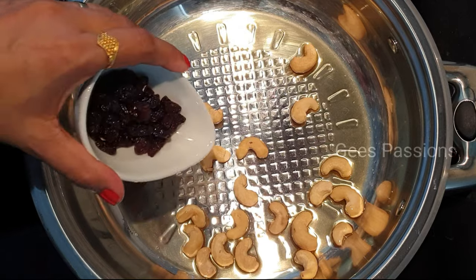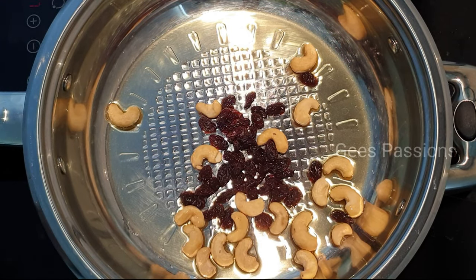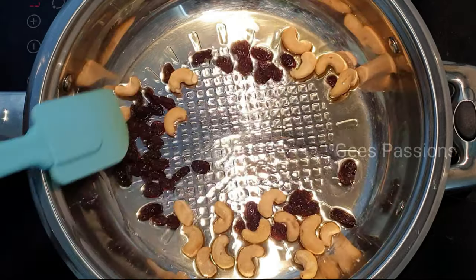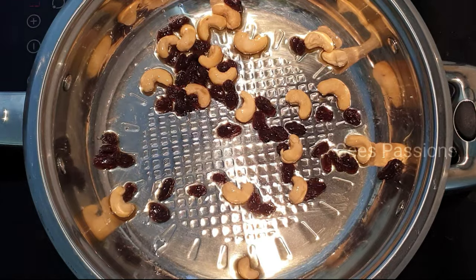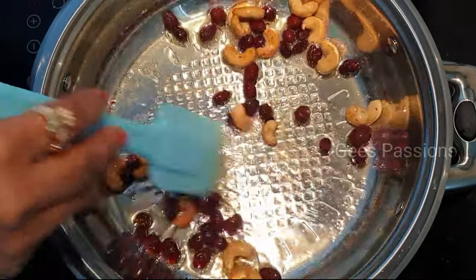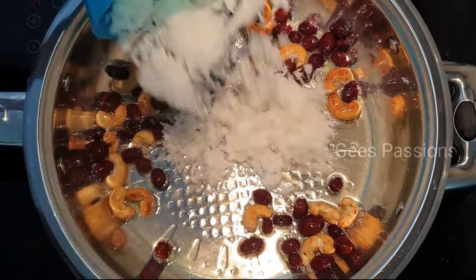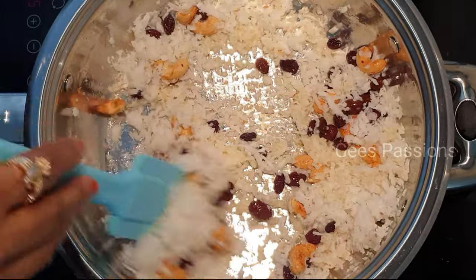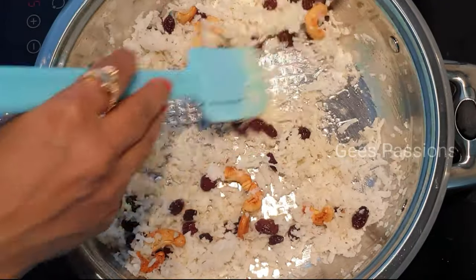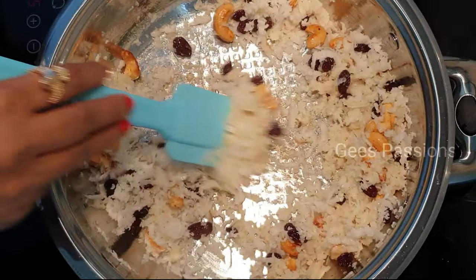Put a little bit of cashew nuts. You have to cut the holes in small pieces — only then we can cut them in small pieces.